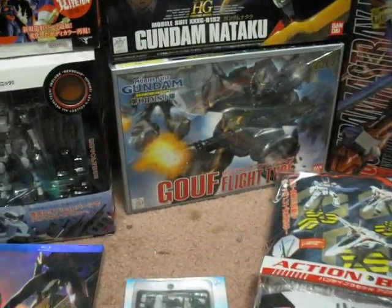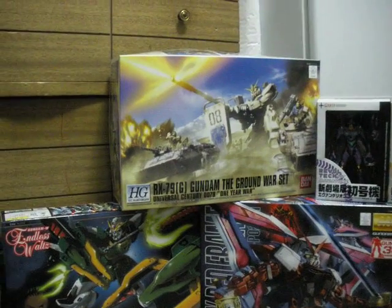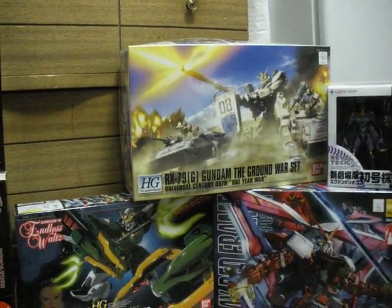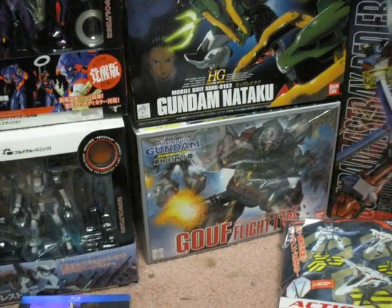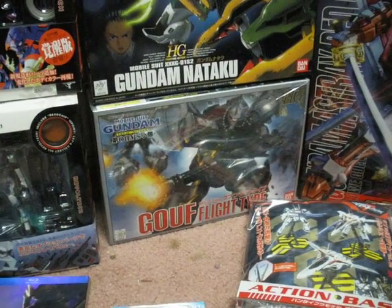I also picked up the Gouf Flight Type and the Ground War Set from the 08th MS Team, which I've been really wanting to get for a long time. The RGC-79 Ground War Set version is a High-Grade UC version — it's loaded and it's an awesome design, and the show is awesome. The Flight Type — I'm not a big fan of all Goufs, but maybe it's the fact that the Flight Type just looks loaded and ready to kick ass. So there's that.